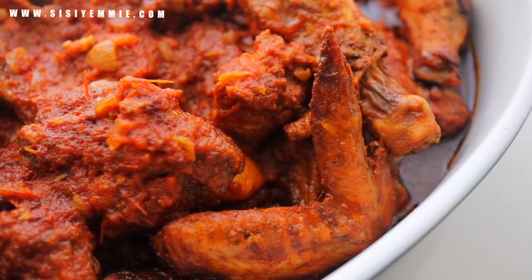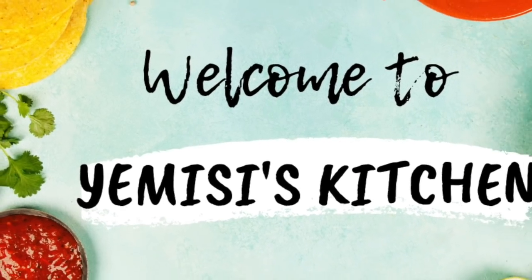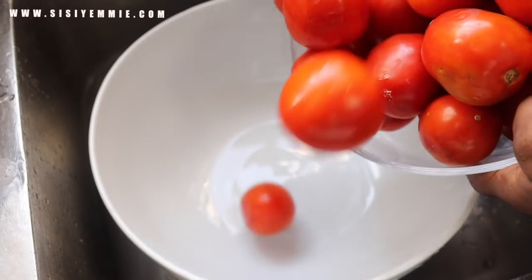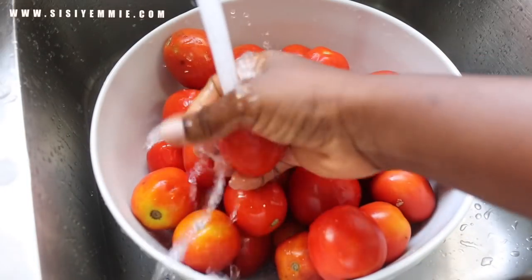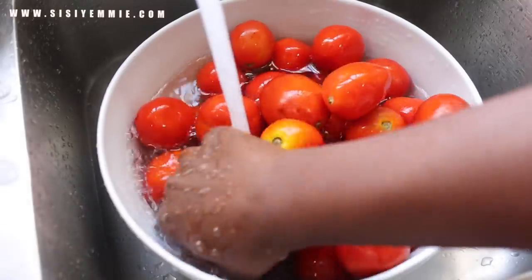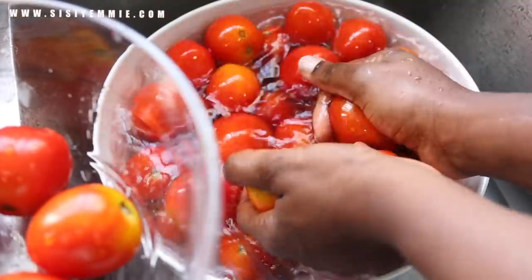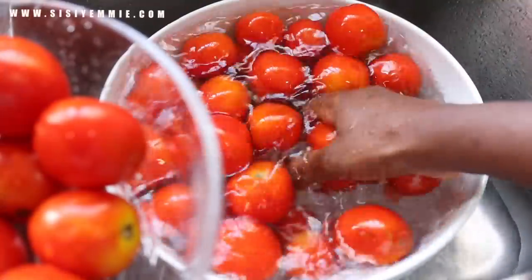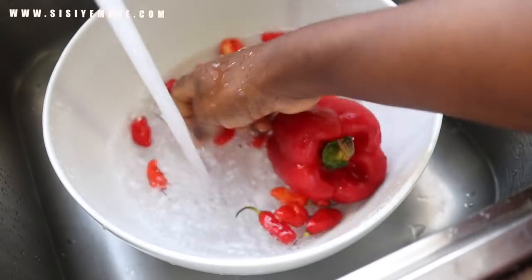If you want to know how to make this, keep watching. My name is MC, welcome to my kitchen. For this recipe we only need a few ingredients and they're very vital: tomatoes, pepper — that's scotch bonnet, atarudo — red bell pepper, and onion. I'm going to be prepping while I tell you the memory this stew creates for me.